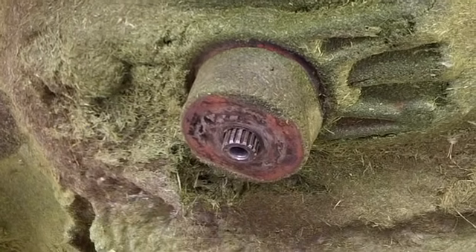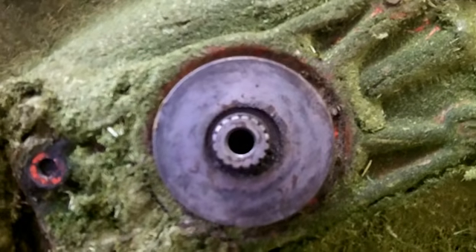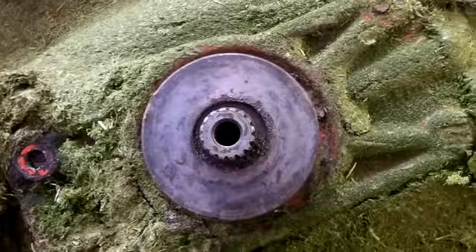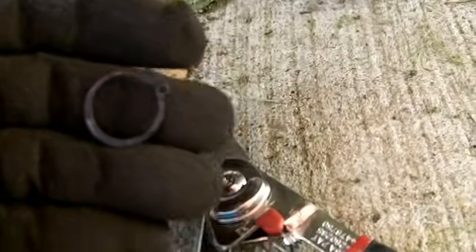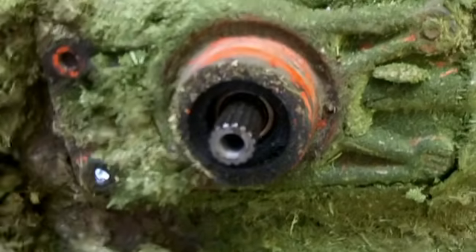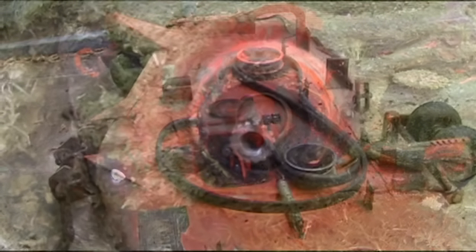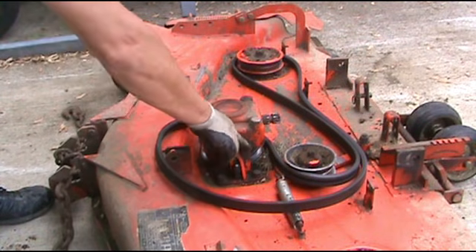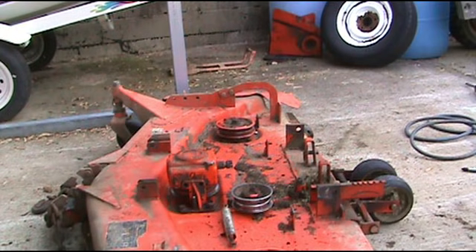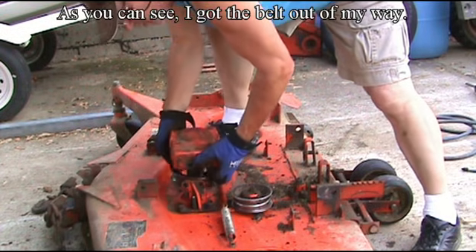It should pop right off. There is a snap ring here — got to take the snap ring off in order to pull the unit out. Got our snap ring off. Go back up here and we'll pull this sleeve out. Now we should be able to pull our gearbox straight up. Go ahead and take these two bolts out and these two on this side. Now you should be able to grab it and pull it straight up.